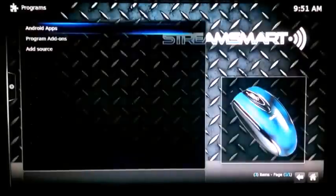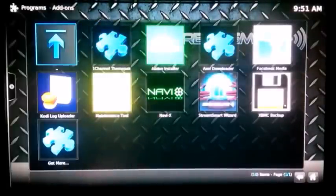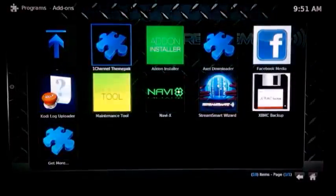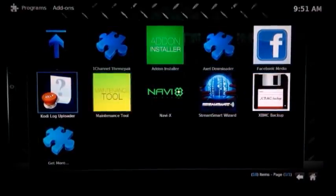For music add-ons you get Pandora, Vivo TV, Digitally Imported, and a few radio add-ons as well. In programs you have an add-on installer, NaviX, and the StreamSmart Wizard, which is a very important add-on — get familiar with it when updates are available.